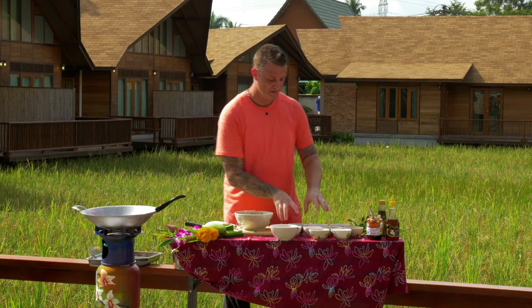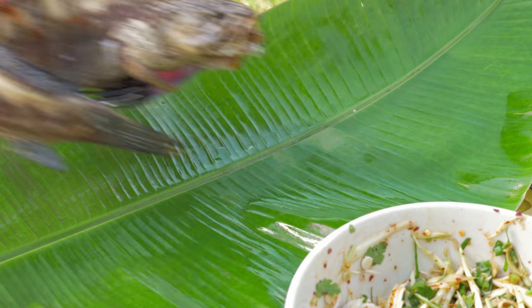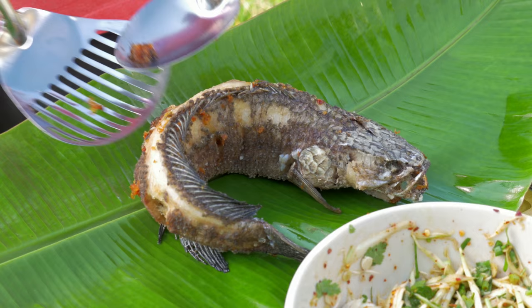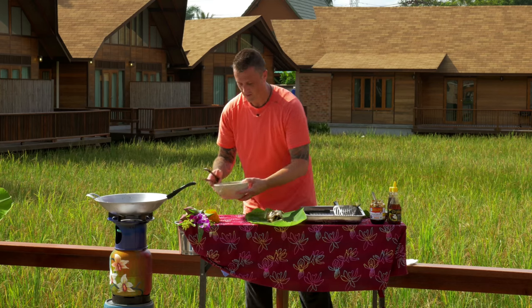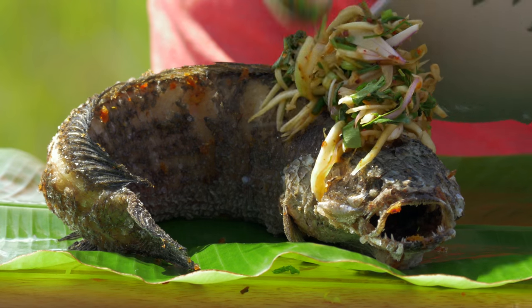Yum, so delicious. I'm going to clear this up so I can present my fish. With the fish, just pick it up very delicately and place it on the leaf. Grab the salad with some tongs and place it all the way down the center of the fish.